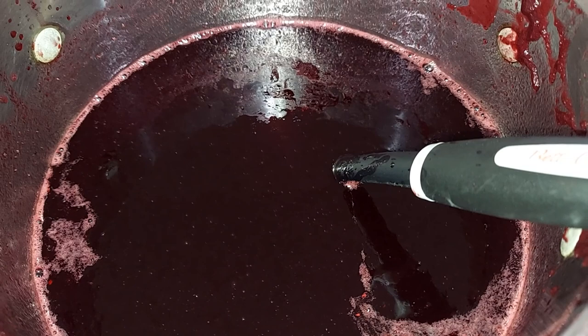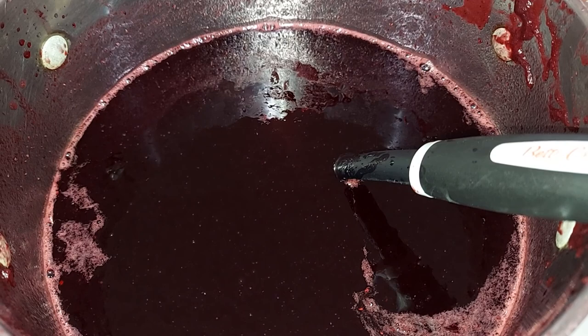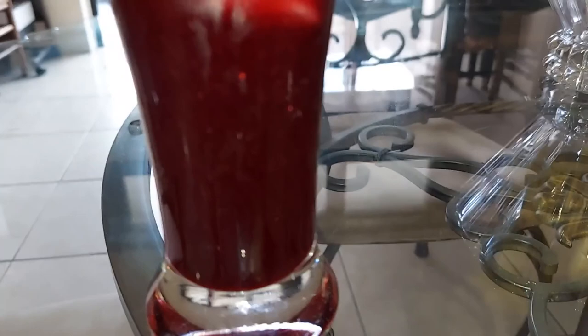Jamaican sorrel drink, made from scratch. Check it out — and there you have it folks. Jamaican sorrel, nice and straight up, very very nice.